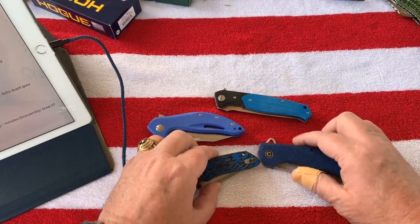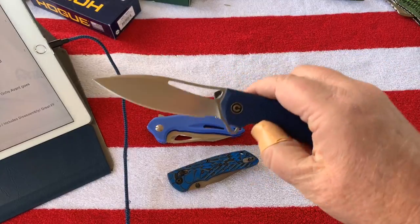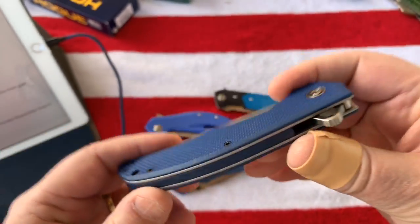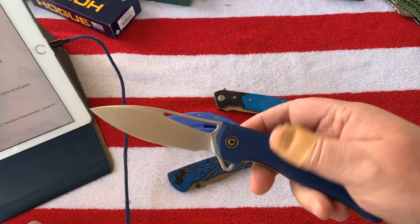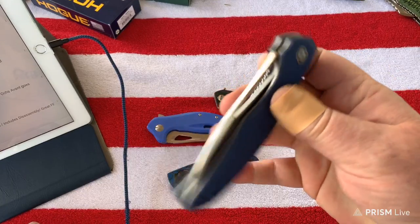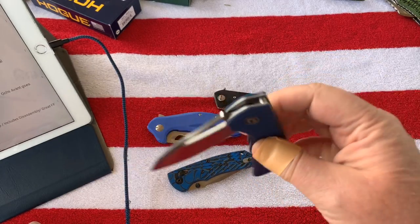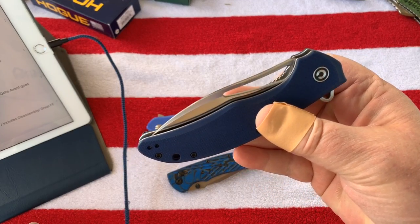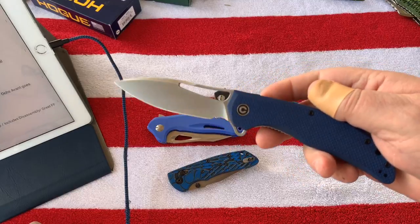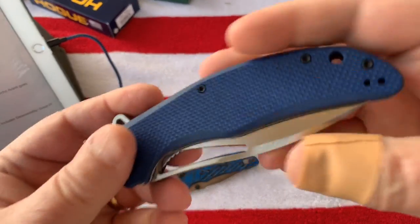I've got some blades out here. Got my Vexer which I really like - I know it's a little big but I really like the action on this one. What's your most carried knife this month? I'd say this one, it's really smooth. Women carry knives too - this one here, I know it's big but it's not that heavy. I really like it, I dyed it myself.